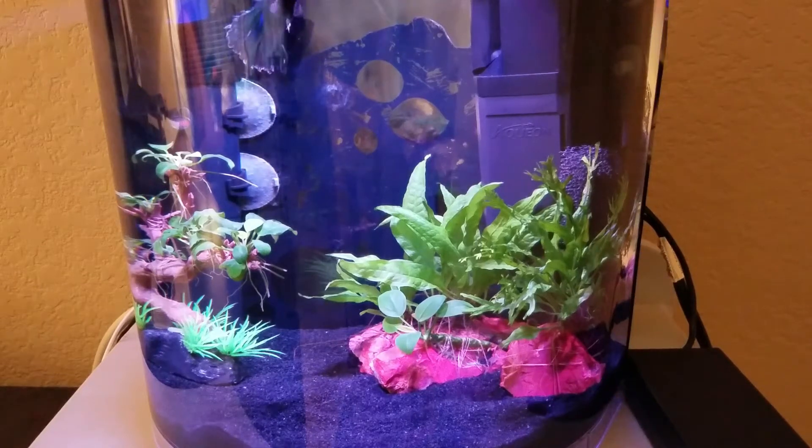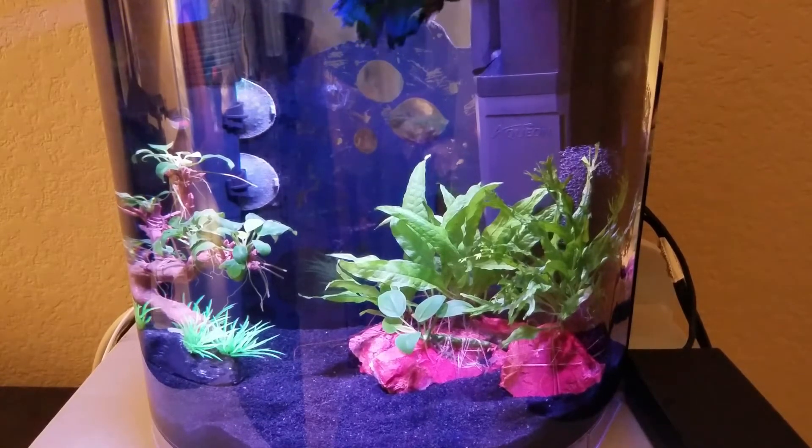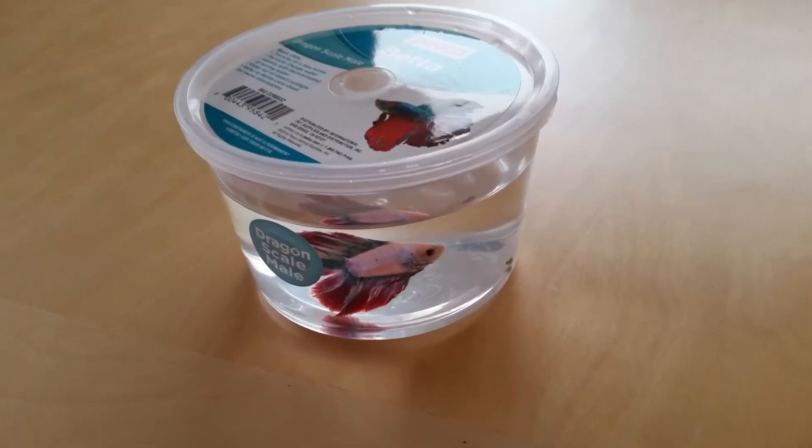Hello everybody, this is a Gamer's Wife, and today I am beginning my new vlog series on setting up my — I guess I could call it — aquarium 3.0. The backstory is that in 2015 my son got a betta fish for his birthday.